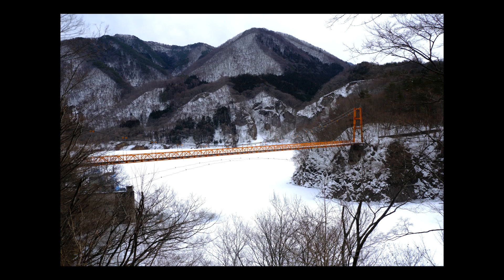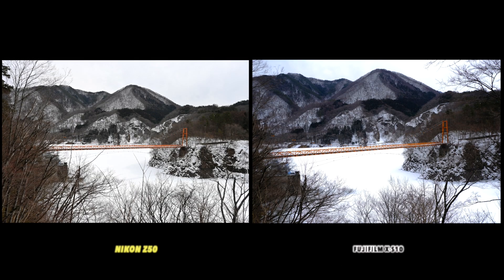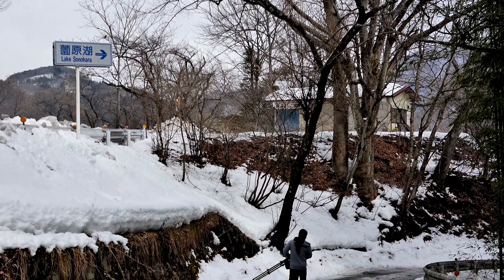Now let's take a look at the photos. This is the first one — guess which camera it's from — and the second one is this. Let's reveal which one is which: the left side is the Nikon Z50 and the Fujifilm XS10 is on the right side.